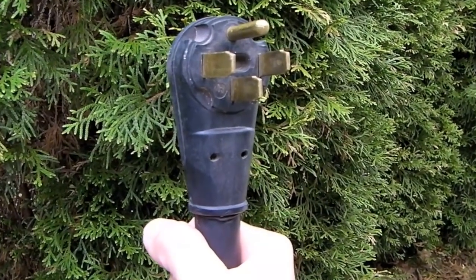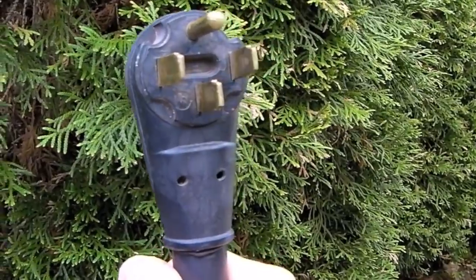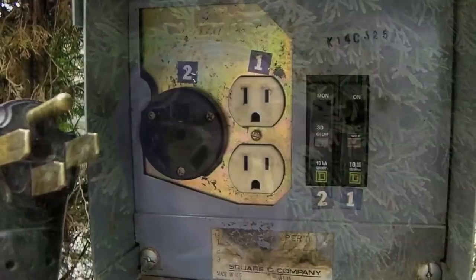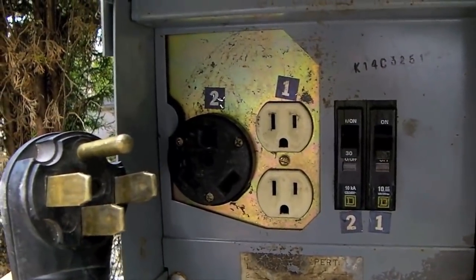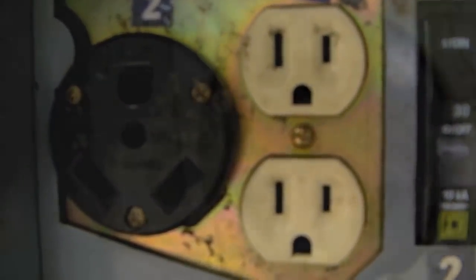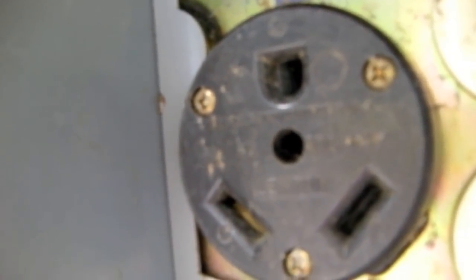Large motorhomes have 50 amp electric service with a mondo four-prong plug, like this one. What do we do if the RV park we're staying in only has 20 or 30 amp electric service? There's no way our plug is going in there.